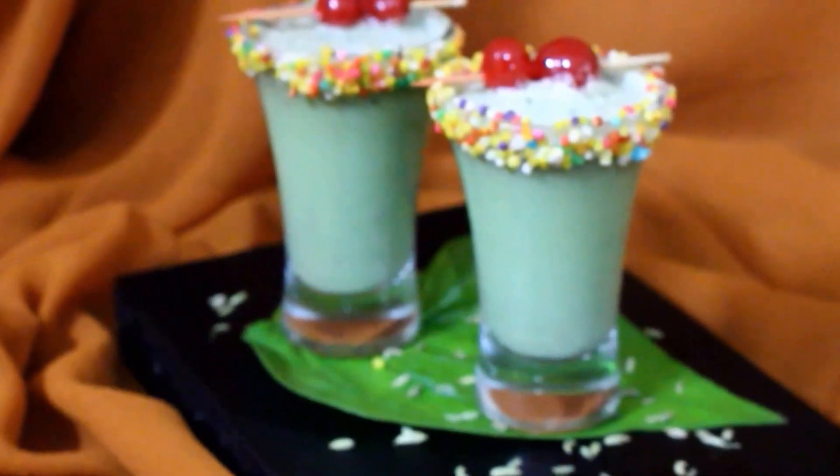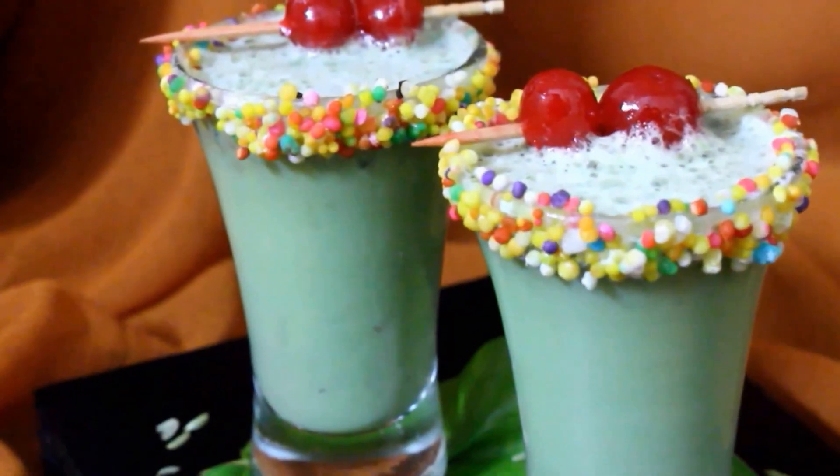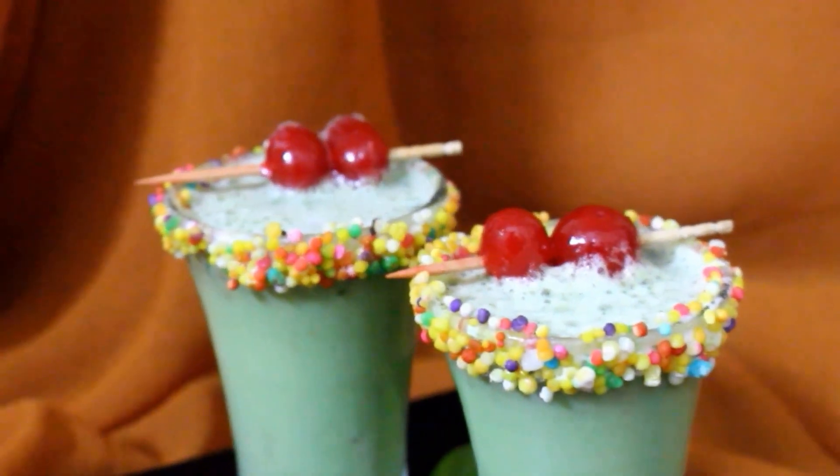Hi Friends! Today I will be preparing Paan Shots. These Paan Shots I have tasted back in Hyderabad and I truly loved it. I tried it at home and it turned out perfect, that's why I am sharing.